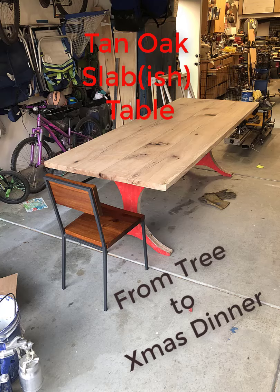Howdy, everyone. We are covering how I built this table in just a little bit over five years.